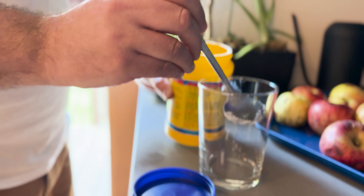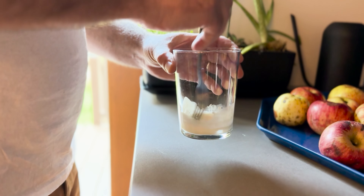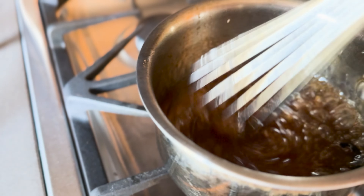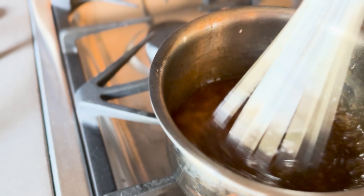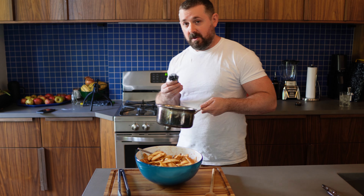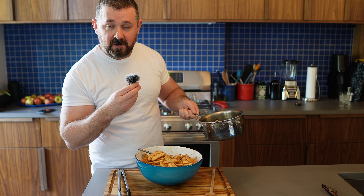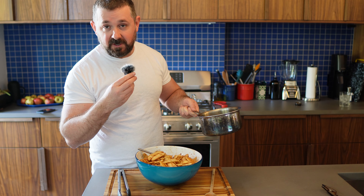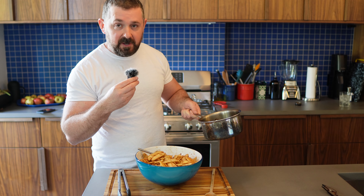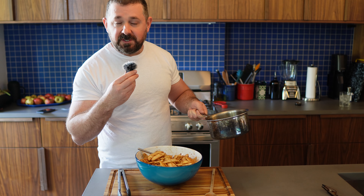Stir two tablespoons of cornstarch into three tablespoons of cold water, then whisk that slurry into your apple cider. You can see the sauce is starting to thicken real nicely. Now take the thickened sauce — with the vanilla beans removed — and pour it on top of the apples and fold it in to incorporate.